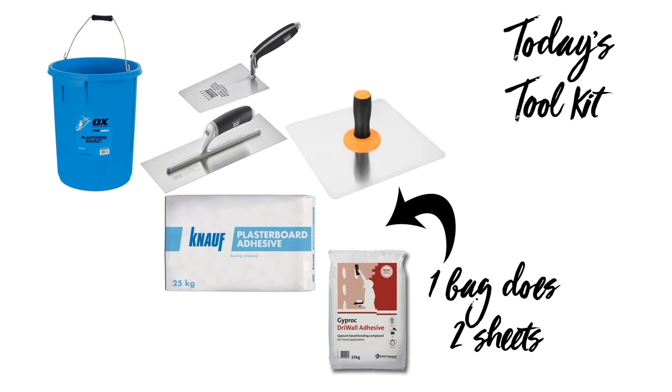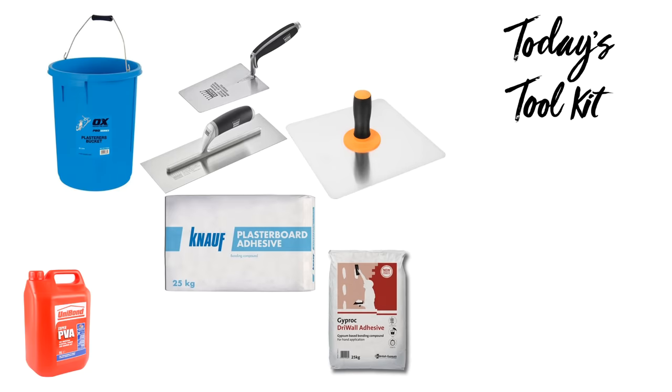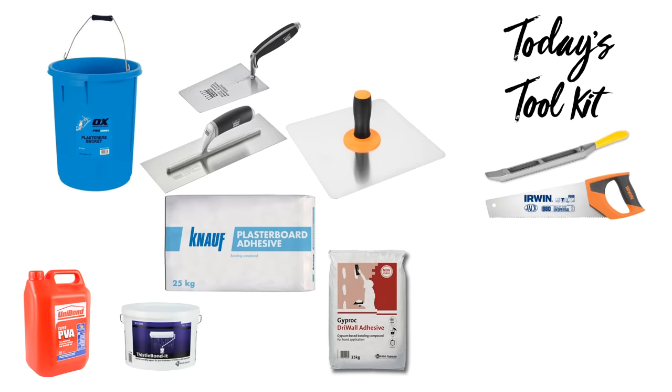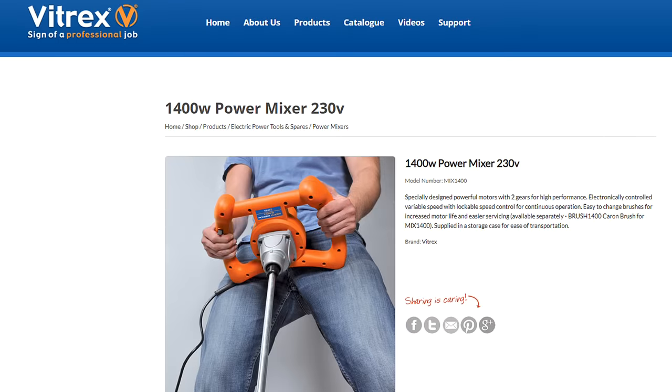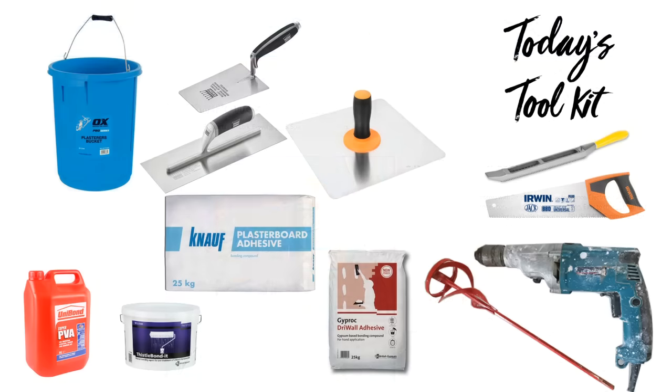If you use the Knauf adhesive you don't have to bond the back of the plasterboard. For applying bonding to the back I used Unibond Super PVA — the other option is Thistle Bond It, but at over £70 for a 10-litre tub I wasn't going to use that. Two other really useful tools: a rasp planer to fine-tune edges and a universal saw to cut the plasterboard — you need a saw because of the insulation on the back. To mix adhesive I use an old Makita drill with a mixer attachment, though for larger projects you'd want to hire a professional power mixer from Vitrex.